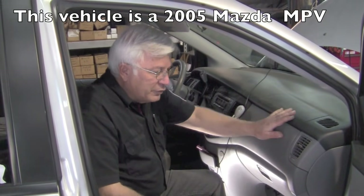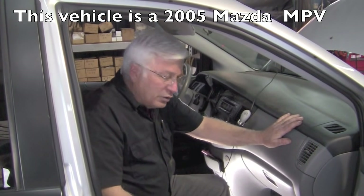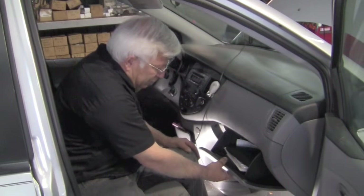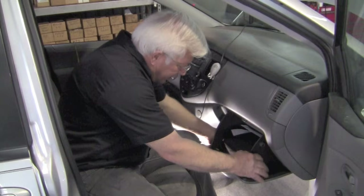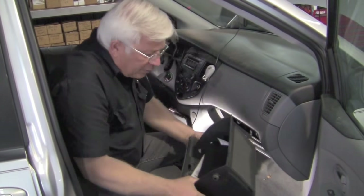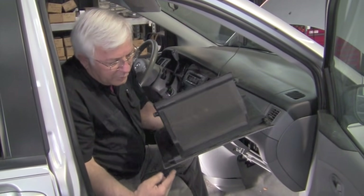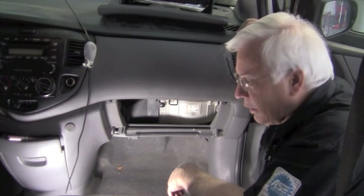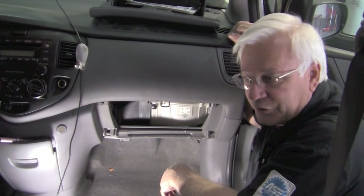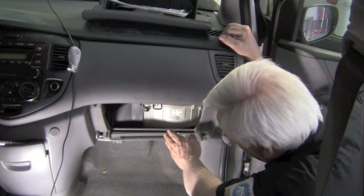This problem can be on multiple vehicles. The cabin air filter is in here. If you're on a different vehicle it might be located differently, but it could be the same problem. On this vehicle you simply open up your glove box. There are two little tabs in there you push — this pops down. On a Mazda MPV, this is an '05, the cabin air filter is right up here.